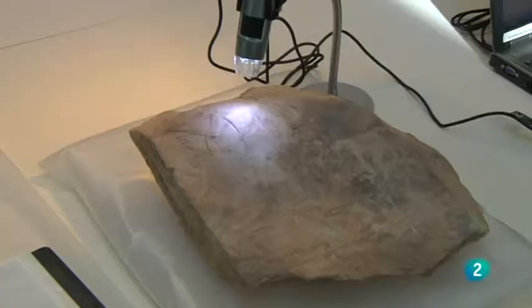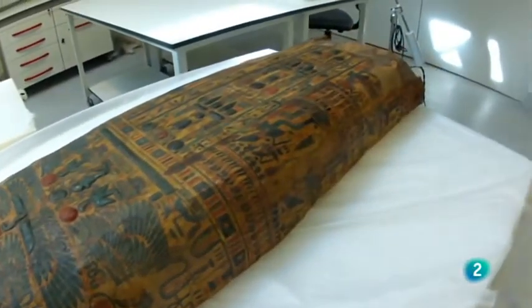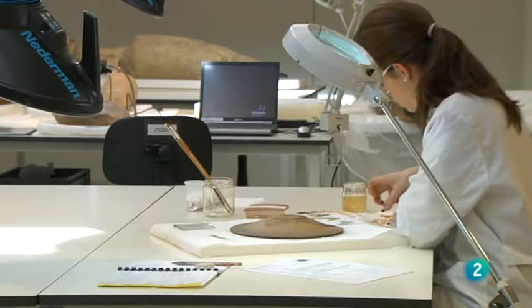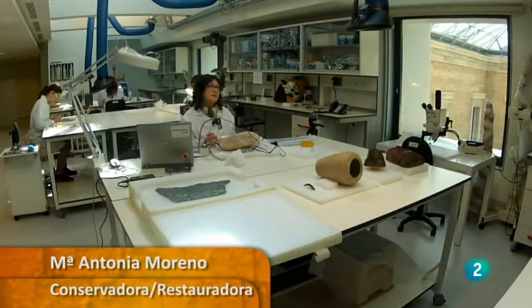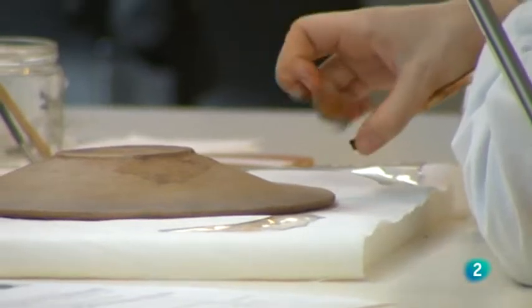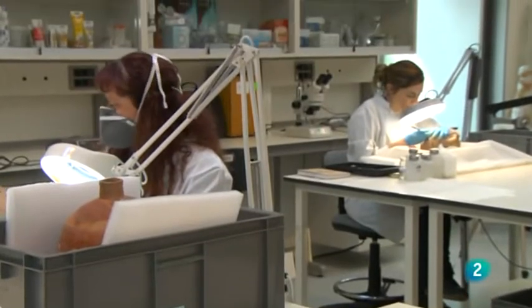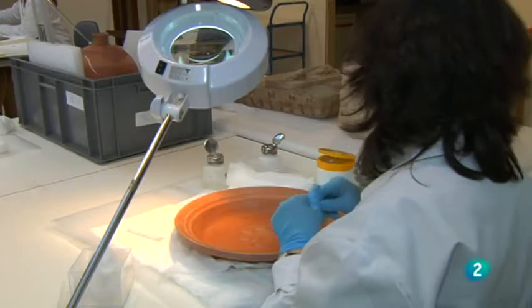María Antonia Moreno explica que la labor fundamental es recuperar físicamente las piezas, morfológicamente, devolverles la identidad que con el paso del tiempo y todos los avatares históricos han ido perdiendo, sin falsificar nunca esa identidad. Es un trabajo técnico, no artístico: los restauradores no crean, sino que mantienen lo que ya está creado. También restauran muchas piezas que han sido utilizadas, no como decoración sino como uso, y esos desgastes de uso hay que respetarlos.